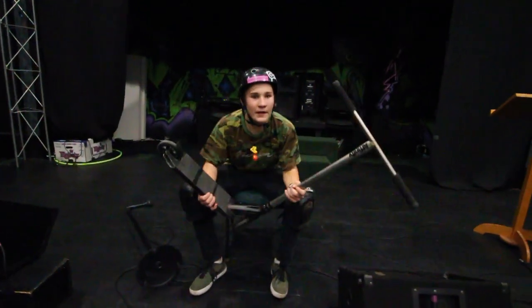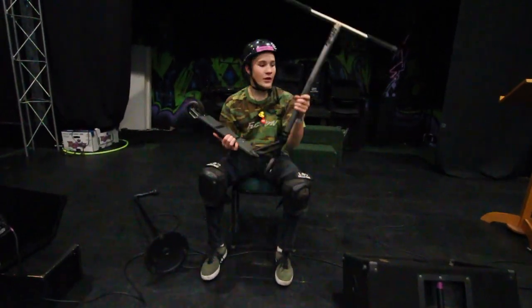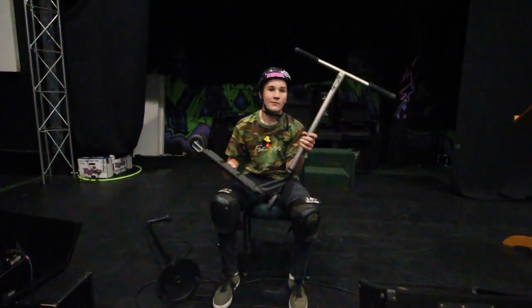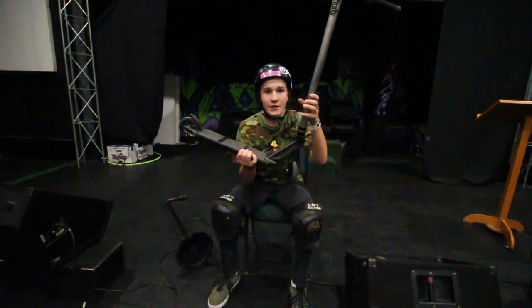This is going to be my 2018 scooter check and it's a pretty nice one, I gotta say. Fusion hooked it up and I'll tell you the parts now.